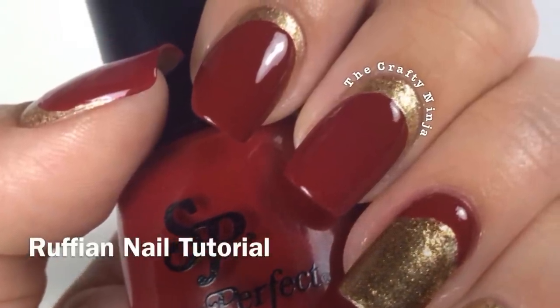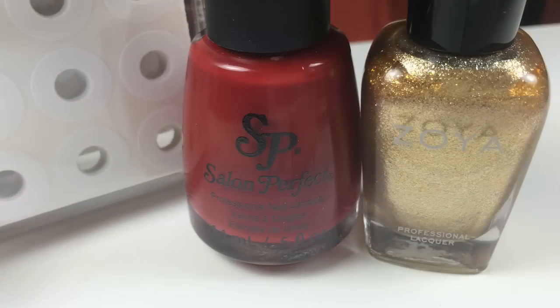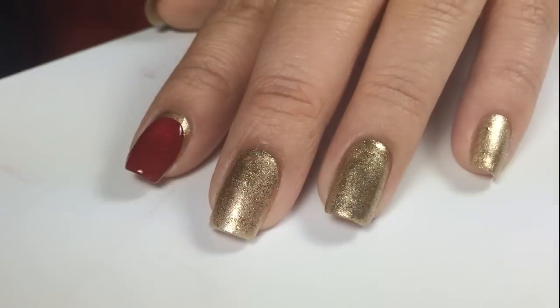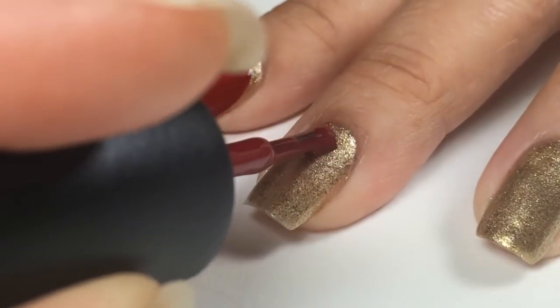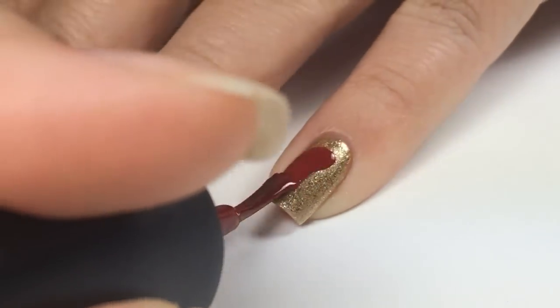I'm going to show you two ways on how to create this Ruffian Manny design. I use Zoya Viv as the base color. And with Salon Perfect First Date, I'm going to paint like I would normally paint my nails but with a space on top.